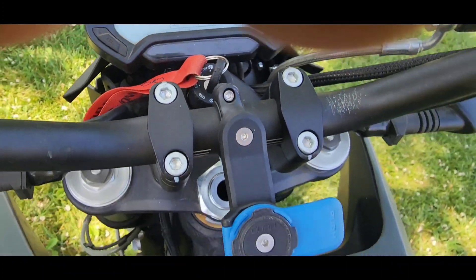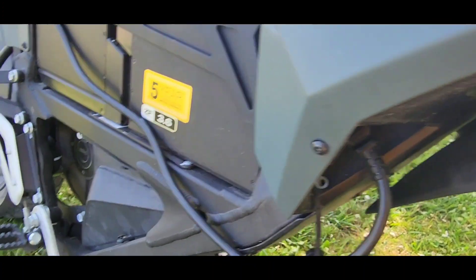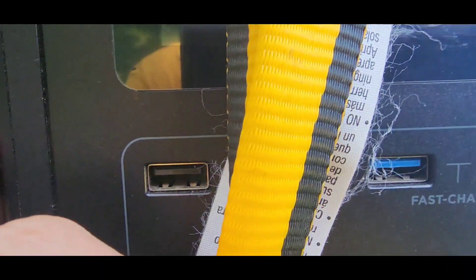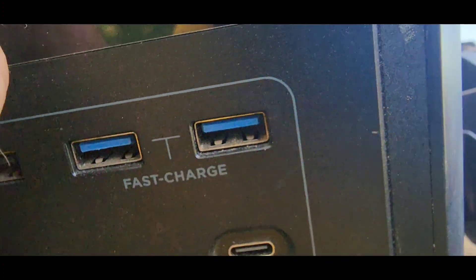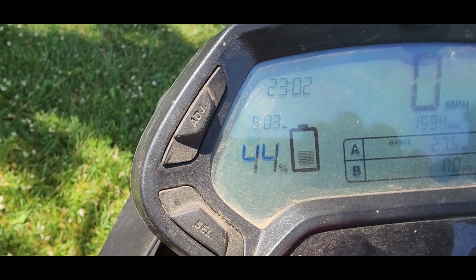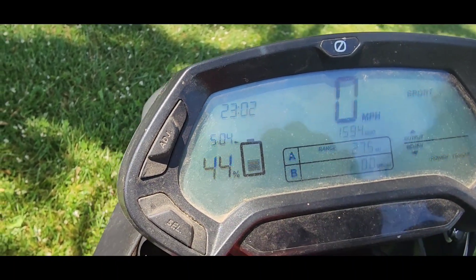Let's plug this back in. It says 23 minutes and it's empty — over here we've got it charging at 640 watts. We're down to 23% left in the battery, so it is charging at the same rate it's always been charging at. We're still at 44% — it hasn't gone up hardly at all as a percentage, which tells me these are giving inaccurate readings on how much charge is actually in the battery.